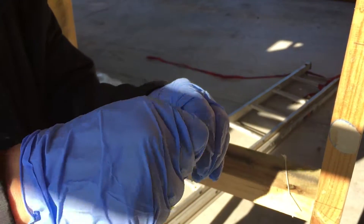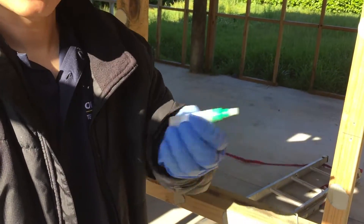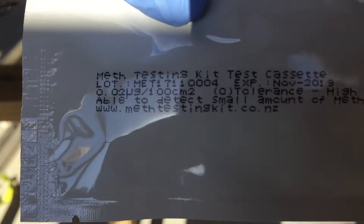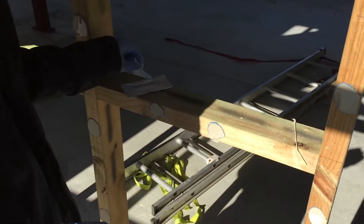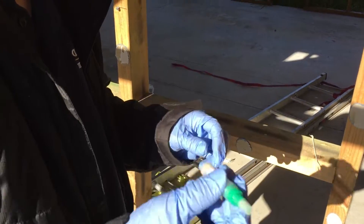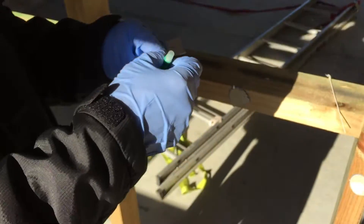We're going to give it a good squeeze so the residue will be released into the buffer, then shake this for around 20 to 30 seconds. To remind you, this is the 0.02 microgram test — it doesn't mean it will fail the New Zealand standard, which is 1.5. This is just to find out if there's meth in the house. That's why it's important to use the high sensitivity test first, because if a tenant is smoking it will pick it up straight away and you want to address the contamination as early as possible because it's easier to clean.